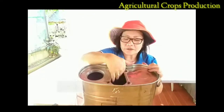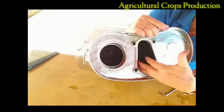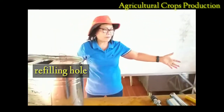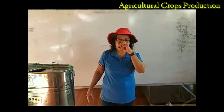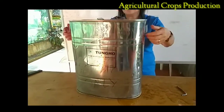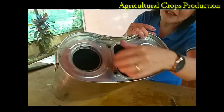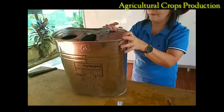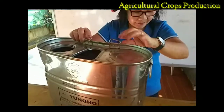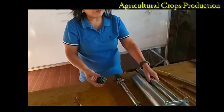This is the pump assembly hole and this is the refilling hole. Those are now the different parts of the knapsack sprayer. Again: this is the knapsack pump, this is the carry handle, this is the pump assembly hole, and this is the refilling hole. This is the backstrap holder. This is the foot valve stand, which we are going to place on the piston chamber.